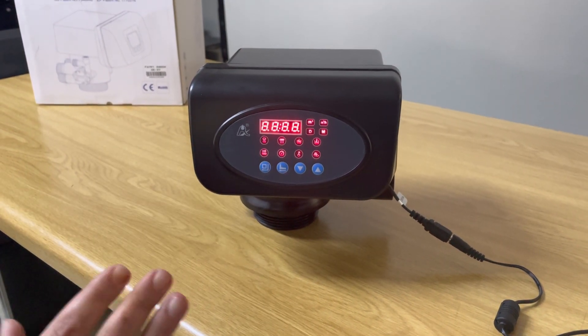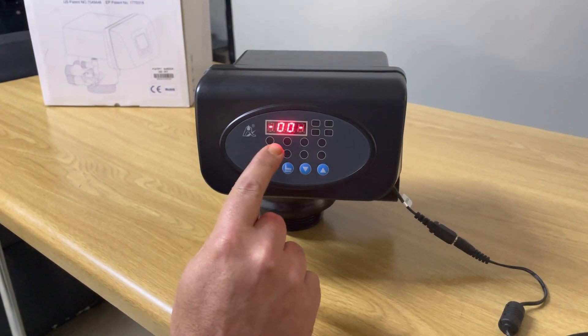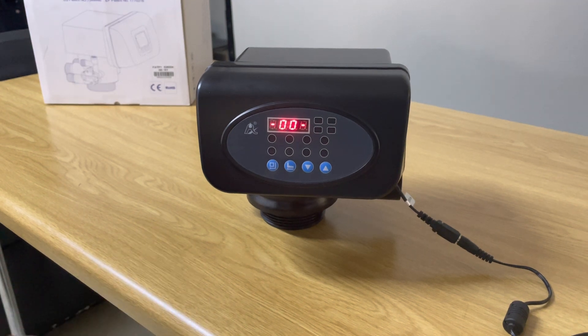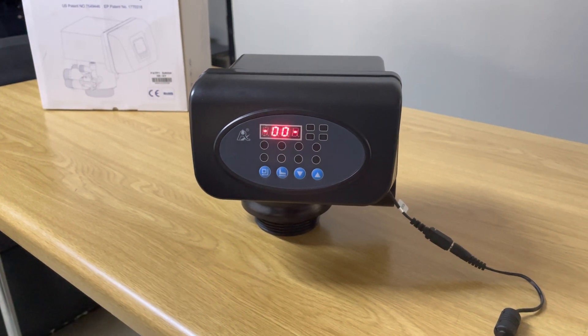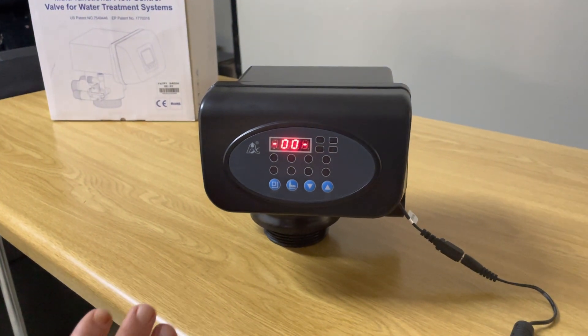Keep in mind this is a filter head — it's made for media like DMI-65. As you can see, '67 P1' is shown. This is made for media such as DMI-65, crushed glass, quartz sand, carbon, and your normal filter media. This is a filter head and the flow rate on this filter head is 6,000 liters per hour.